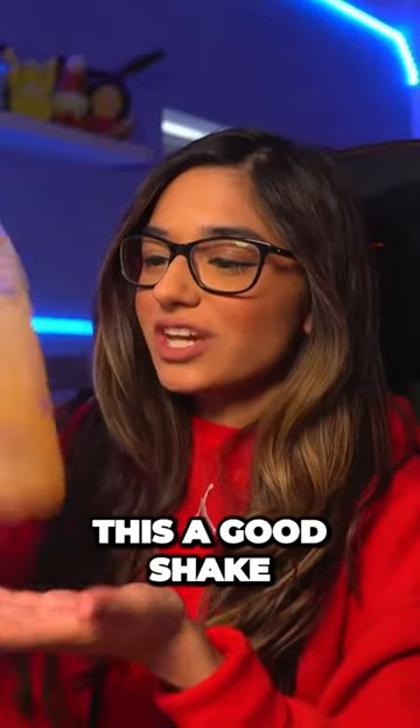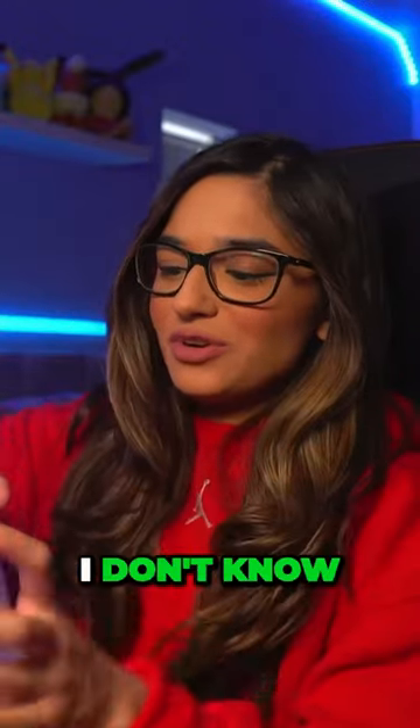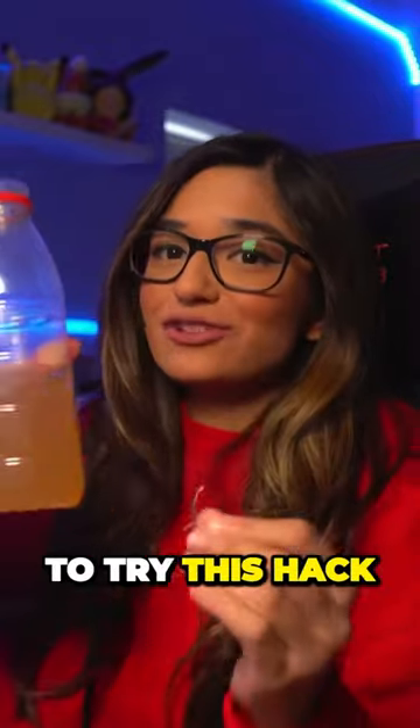That's the rare Prime. I'm going to give this a good shake. It's sort of like a peachy color — maybe this will be peachy flavored. It smells like Metamoon and raspberries actually. Oh, that's really nice! That tastes like peaches — that literally tastes like peach-flavored Prime. You guys have to try this hack.